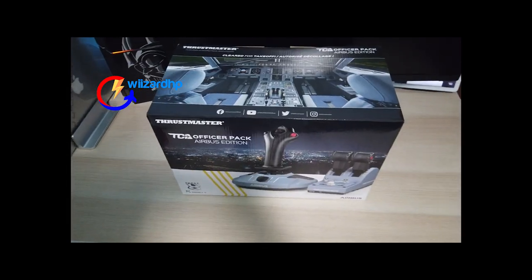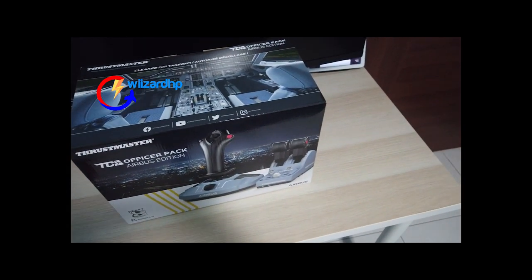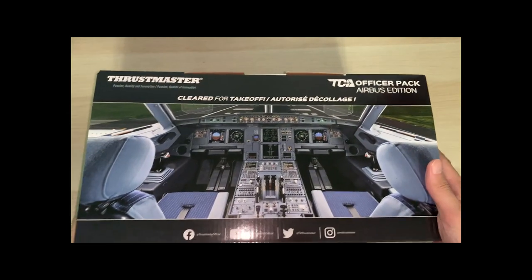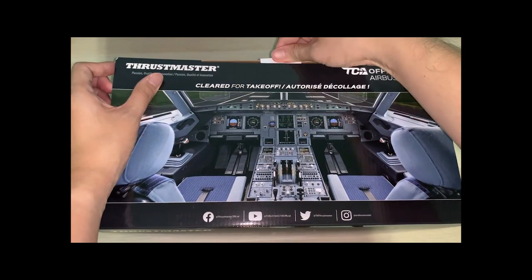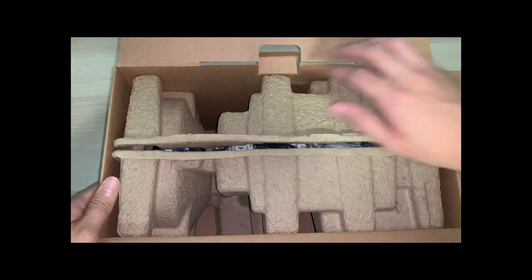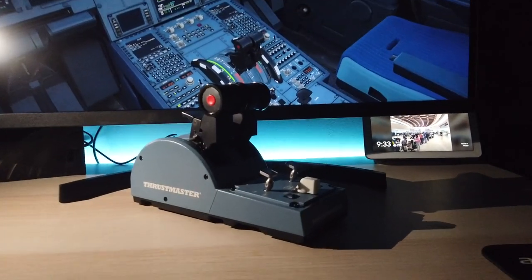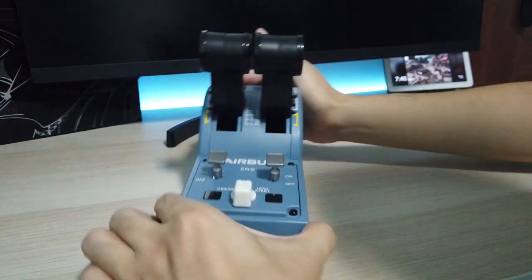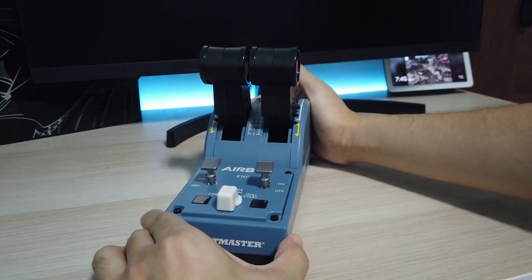I am terribly sorry for the poor audio quality in the previous video where we unboxed the Thrustmaster TCA Officer Pack. If you haven't seen that, please go ahead and click the card above. I am giving my initial review of the throttle quadrant as I'm sure you're all curious and excited to learn more about it.